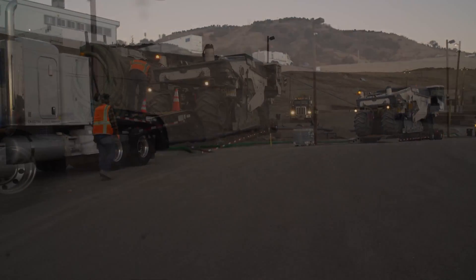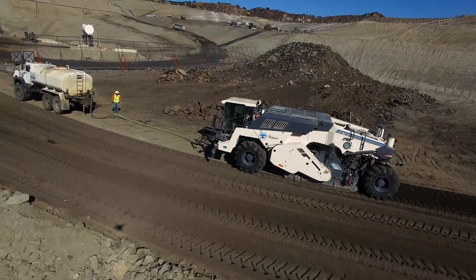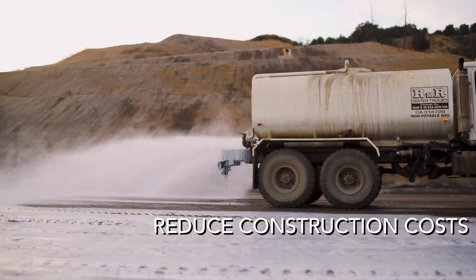Clients tell us that the efficient installation process is one of the greatest advantages of our technology, because not only does it reduce total construction time, it also reduces the various costs associated with old-fashioned methods of paving.